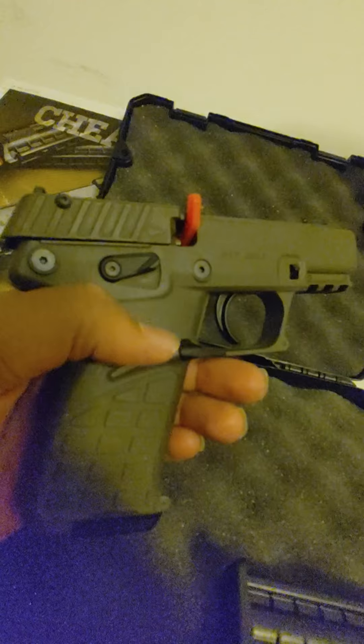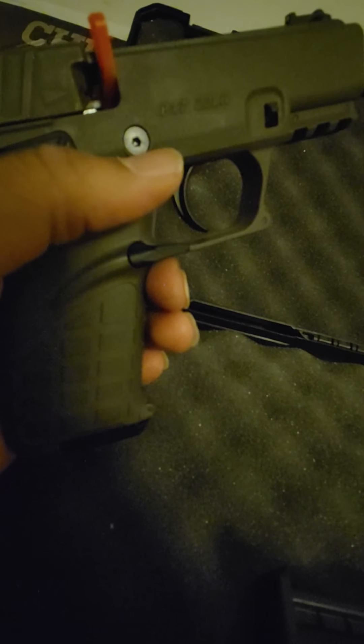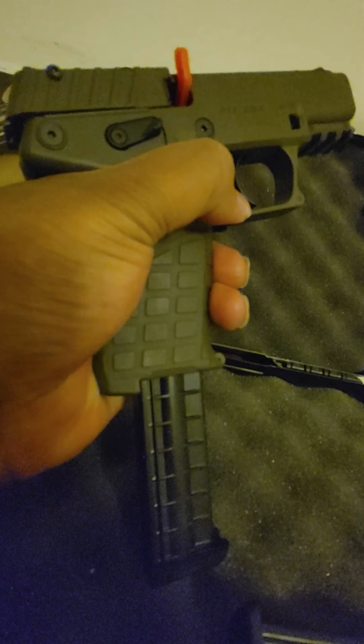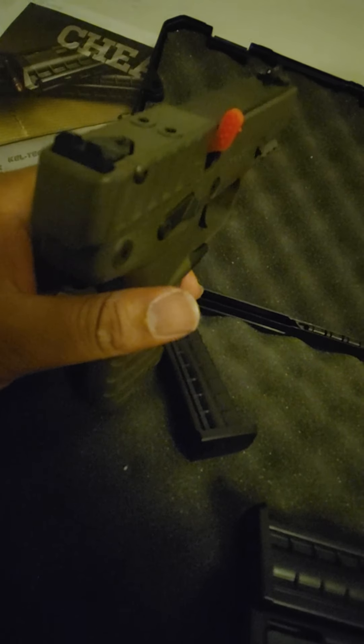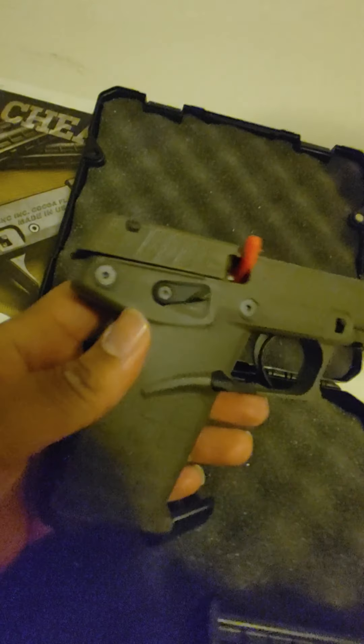You've got an ambidextrous safety — this position is fire, and that position is no fire. Then you have the mag release, which I thought you had to hit both sides to get it to drop out, but you don't — you just hit one side and the mag drops. And you get three mags total with it.